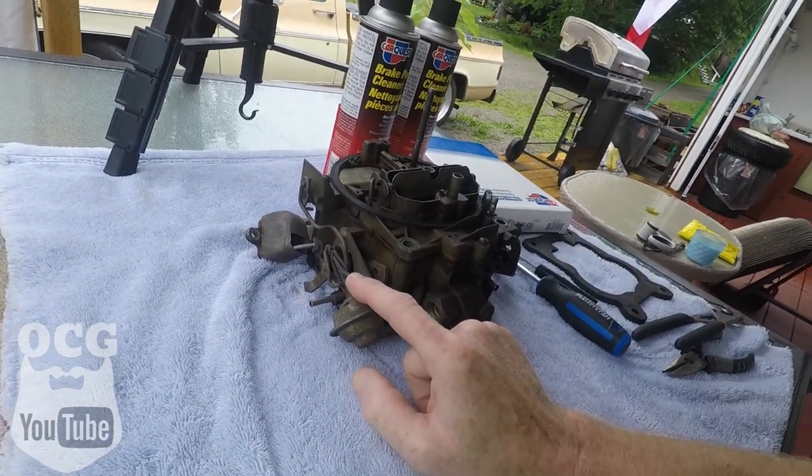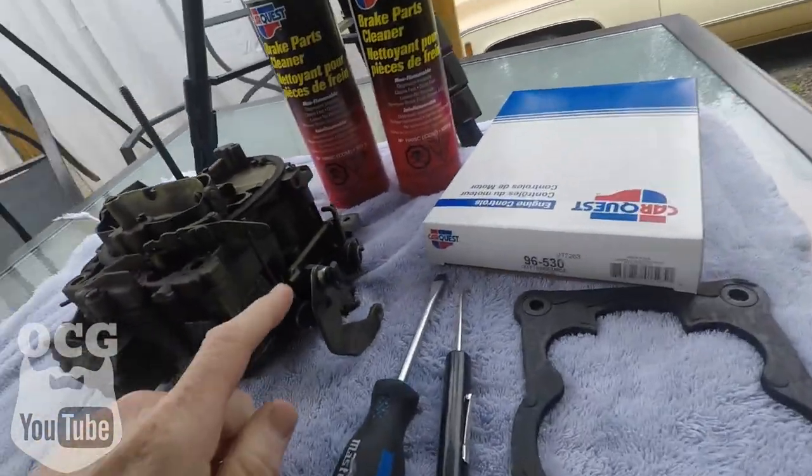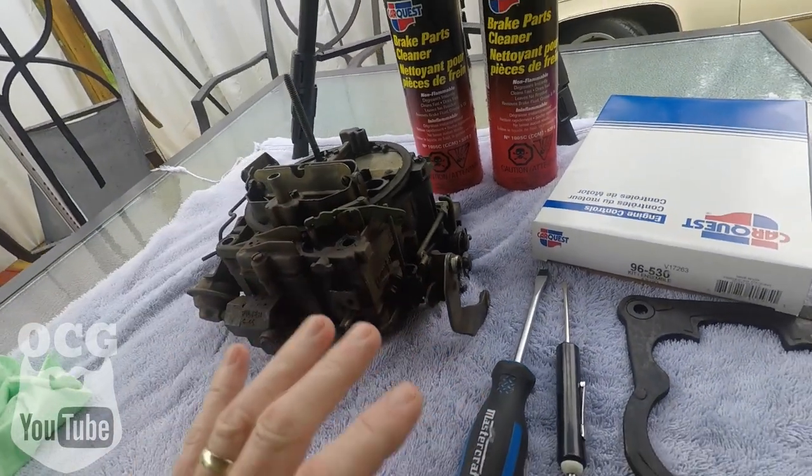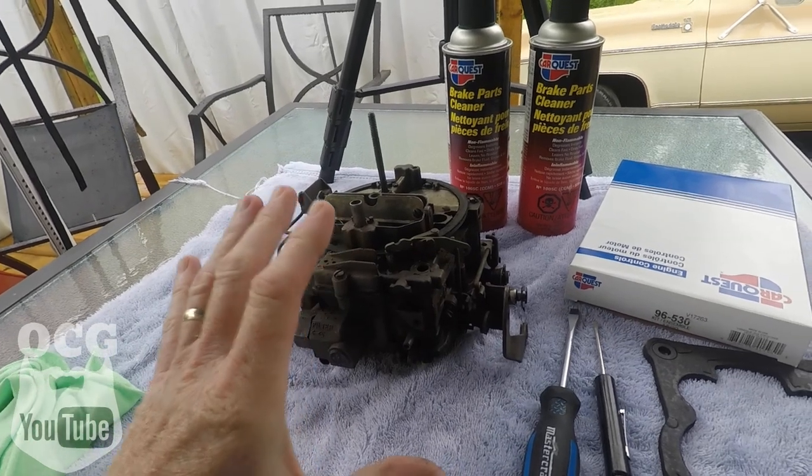You're also going to want a little dish to put some of these small parts in so they don't roll off the table, because you do not want to lose anything off of this carburetor. This is the first time I've ever torn apart a Quadrajet, so you guys are going to do this with me. I went around this very thoroughly with my phone and took a bunch of pictures so that we know where certain things go — like all these rods for the choke, and over here there's springs and rods for the accelerator pump.